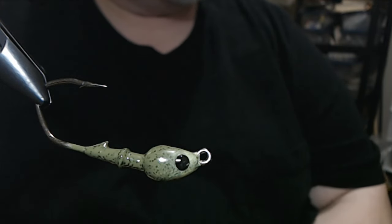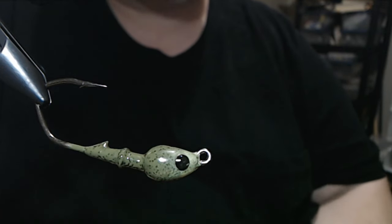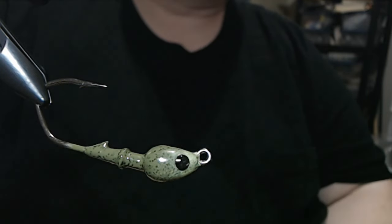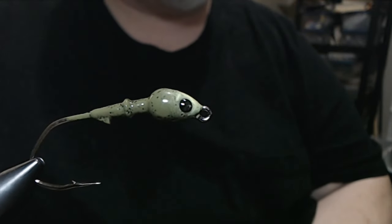Hey everyone. What we're going to do today is a swim jig. In the vise, we have a 3/8-ounce casting jig with a 4-aught Mustad 32-848 hook.